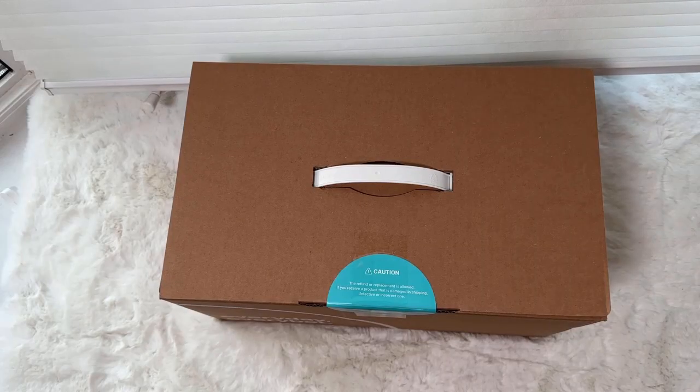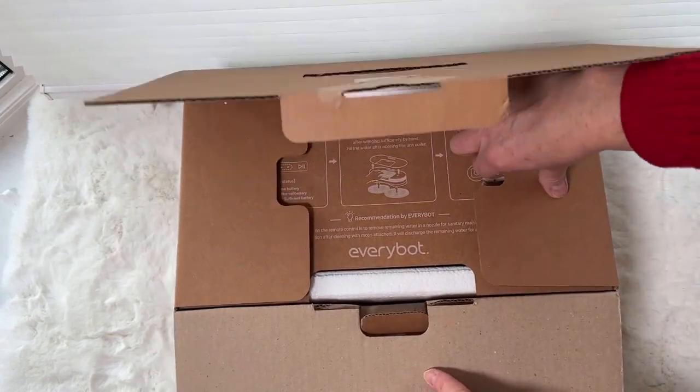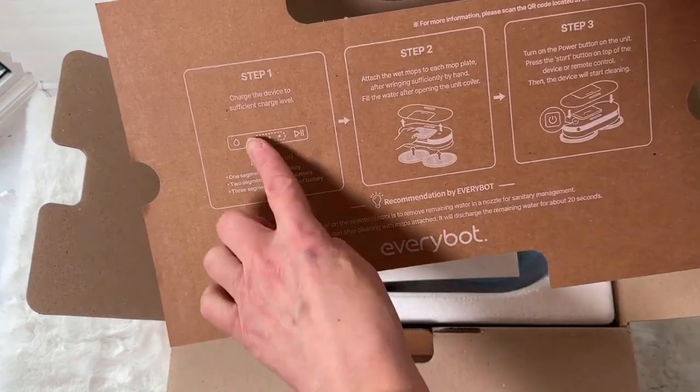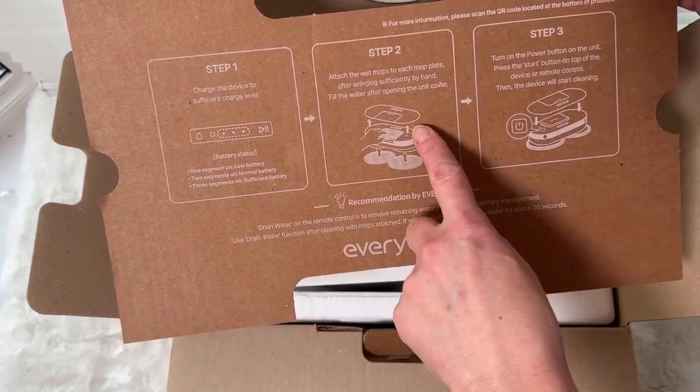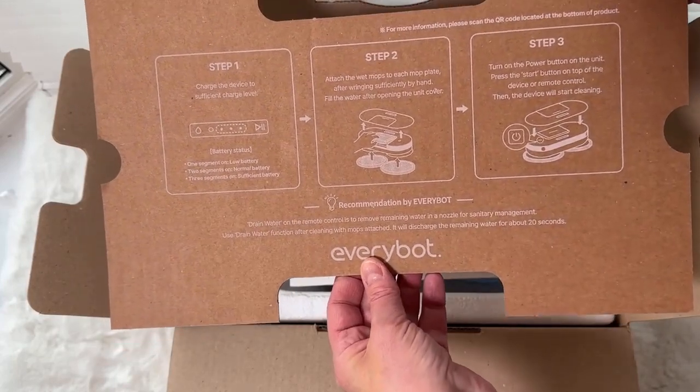I noticed right away it's got really nice packaging and it's put together really well. When you open the box there is some quick instructions — a step one, a step two, and a step three — that gives you an easy reference to get it up and running as quickly as possible.